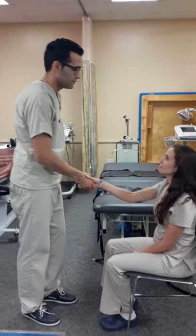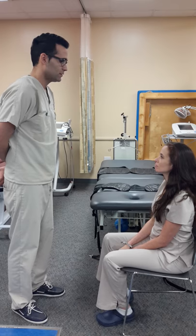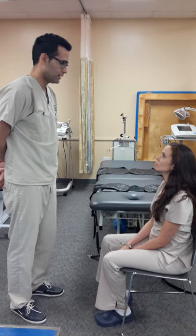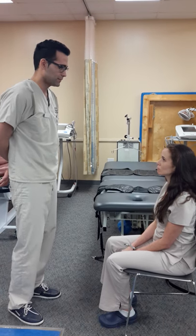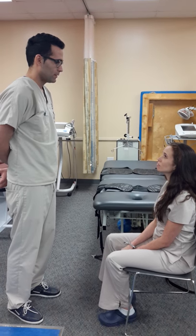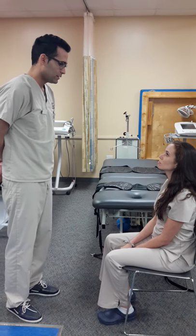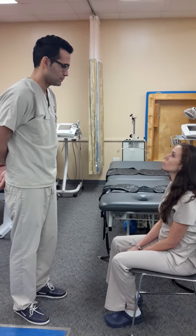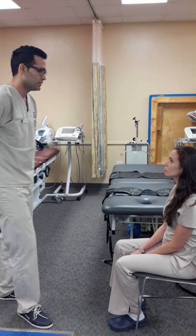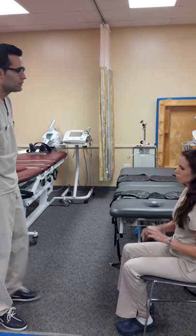Good afternoon, Mrs. Diaz. My name is Leona. I'm going to be a student physical therapist assistant for today. I read in your chart that you have a herniated disc. How are you? I have some pain. Today we're going to use a cervical traction machine that's going to help you with the pain and also with release pressure. So before we continue with the treatment, go ahead and pick up your hair and then take off the earrings for me.